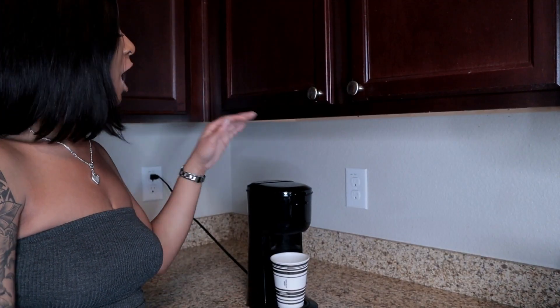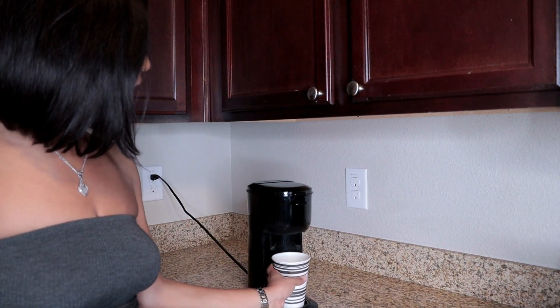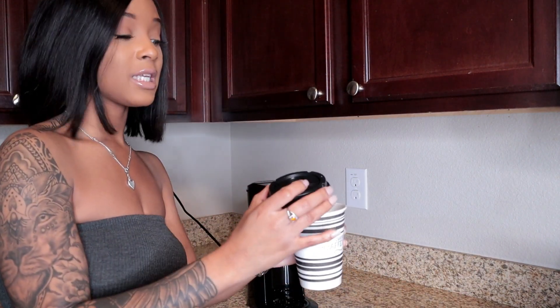My coffee is finishing up — it literally did not take long at all. The cleanup is easy and it's super hassle free. I have my coffee and it is hot; you can kind of see the steam. I'll add my creamer, cap it up, and I'm out the door — no worrying about a big pot I won't finish.